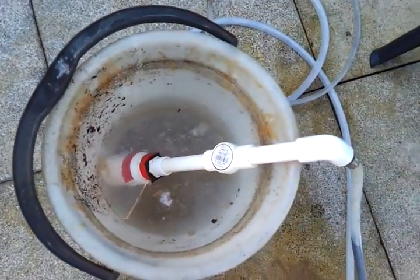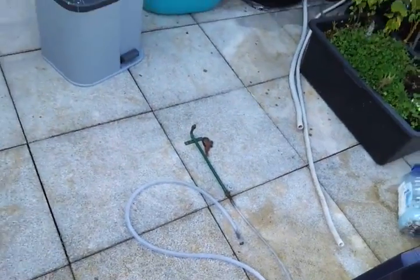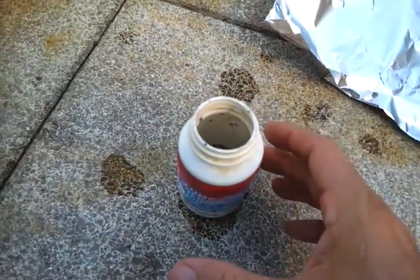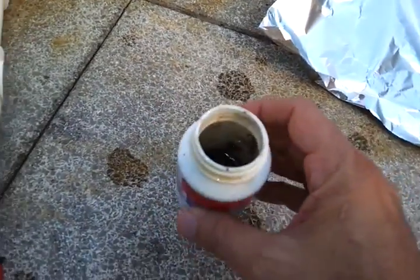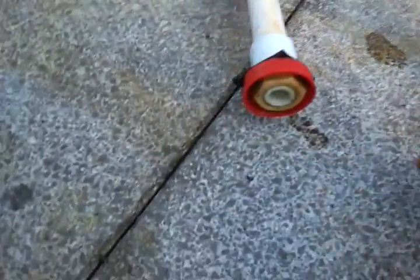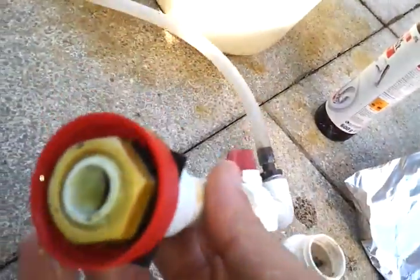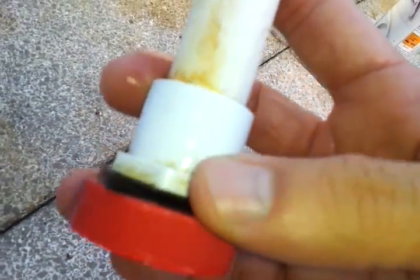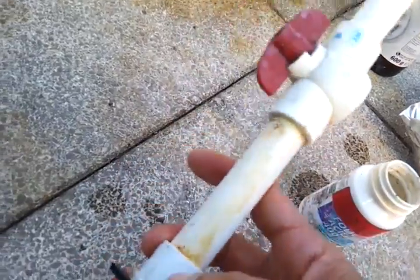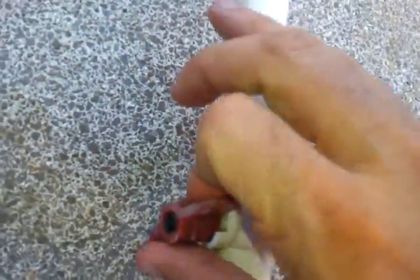We get the hydrogen coming out of a pill bottle using aluminum foil, and then we light it. I start with a pill bottle that I put sodium hydroxide into. In the cap I've put a half-inch hole, some rubber, and a locking nut to make an outlet for the gas, and I'm using PVC pipe. I close this valve.